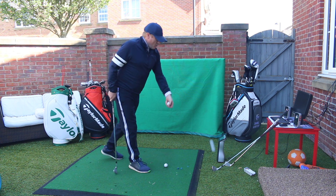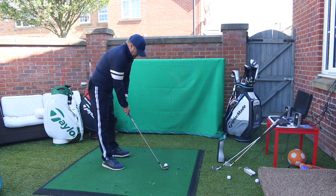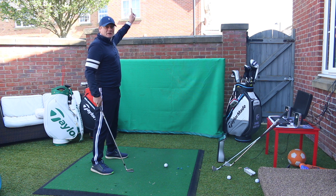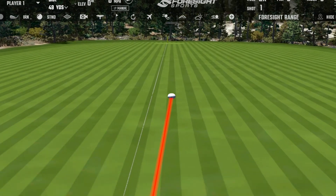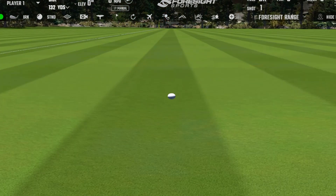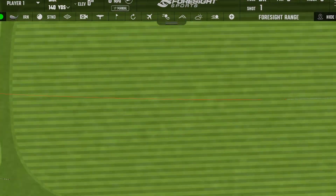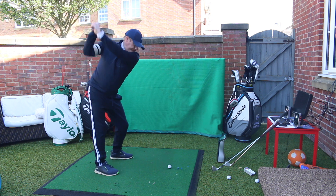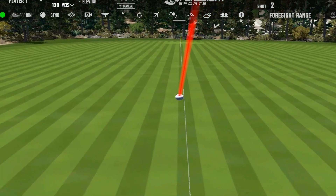Let's hit a few shots first of all with the P730. That P730 blade is an absolute cracker — just got to make sure I keep these down into that net. A little bit off the toe, that one. One thing I will say about bladed clubs: if you don't hit them out of the middle, you're going to get a very poor result. That was not great. A little bit more like it — better strike that time.